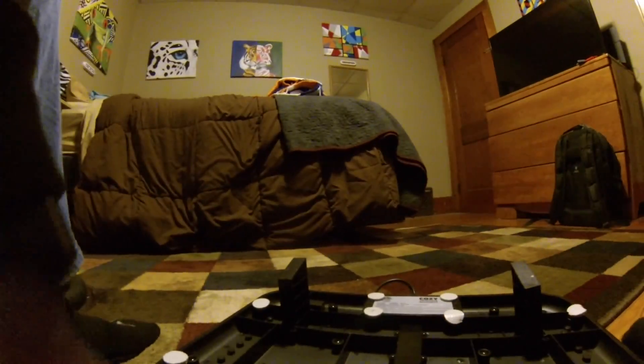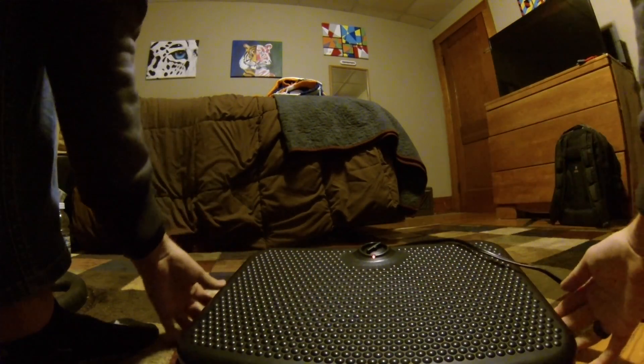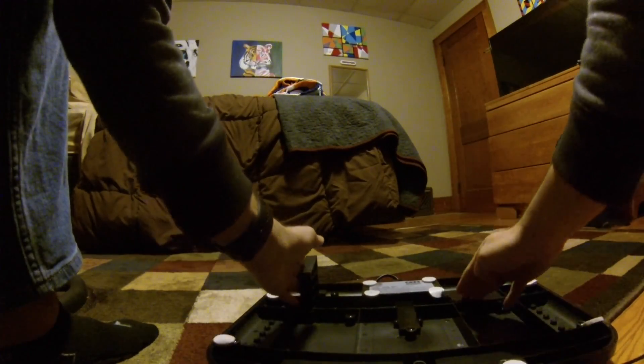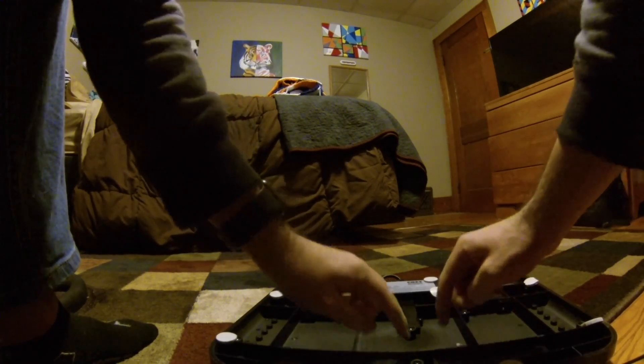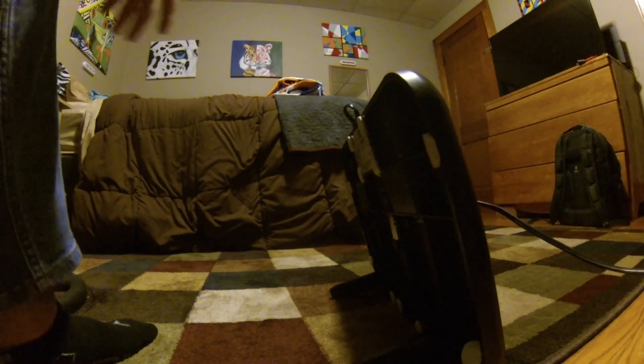The angle of tilt can be adjusted by the feet on the bottom — they just flip out and stand like that. It's pretty sturdy. You can also flip out these other feet that make it stand up more like a space heater, so it heats the area in front of it.